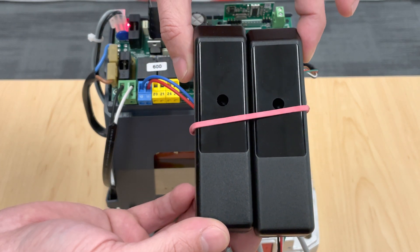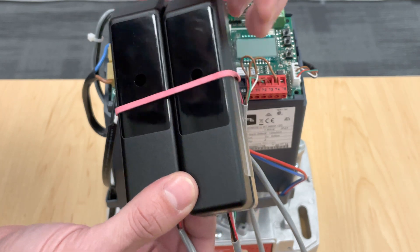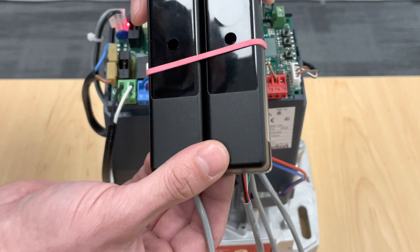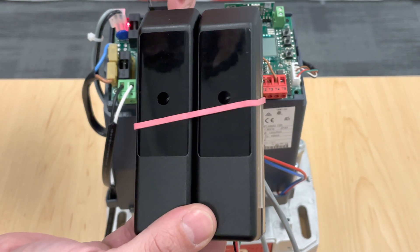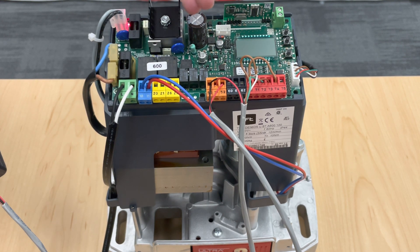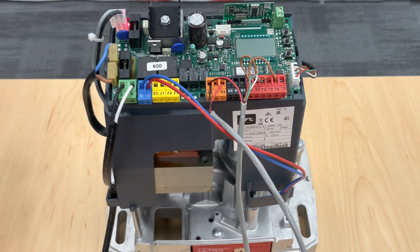These are your FL-130B setup. I want to quickly go over the wiring because we get quite a few calls on this and it's actually just a simple fix. This is a Deimos A600 AUL, and this is the same setup regardless of whatever UL control board you have from BFT. So let's go over your wiring real quick.